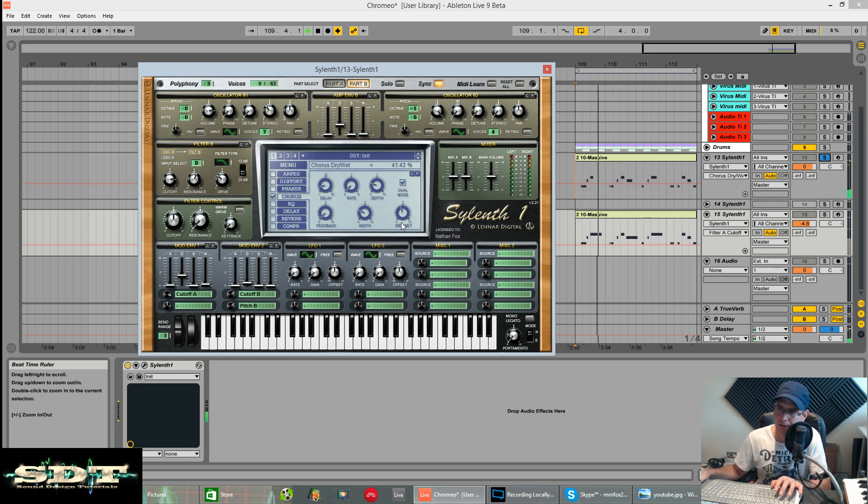Okay, there you have it. That is the Earstrip and Wootoo Tech Remix of the Chromio track - Needy Girl. So yeah, as always, make sure you subscribe if you like this. Plenty more tutorials to come. Download this patch for free in the link below, and there will also be a link to the track where you can compare it to the original.